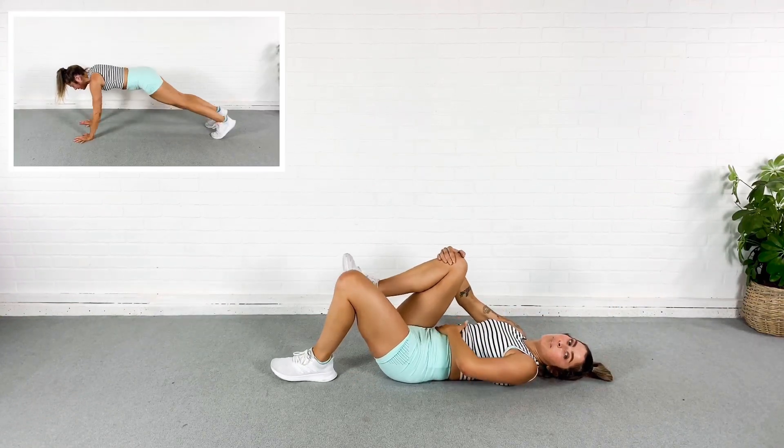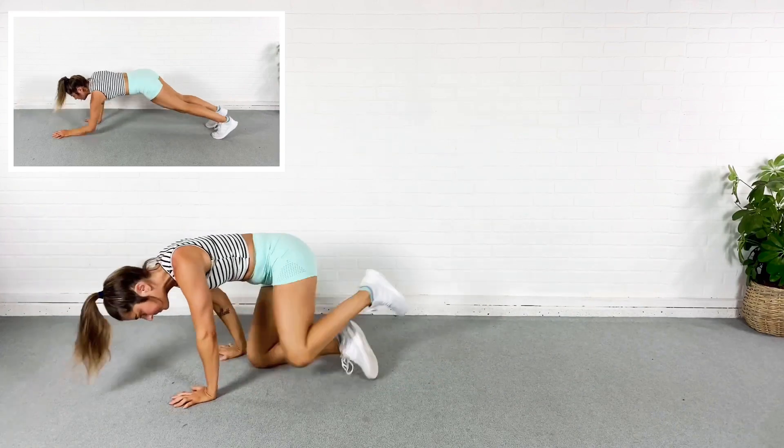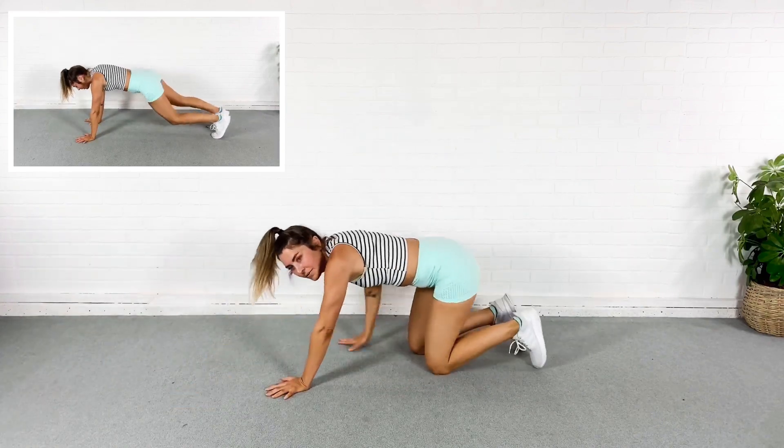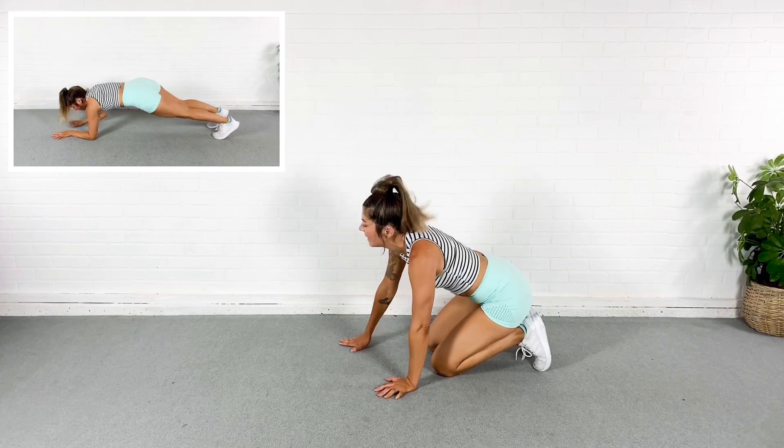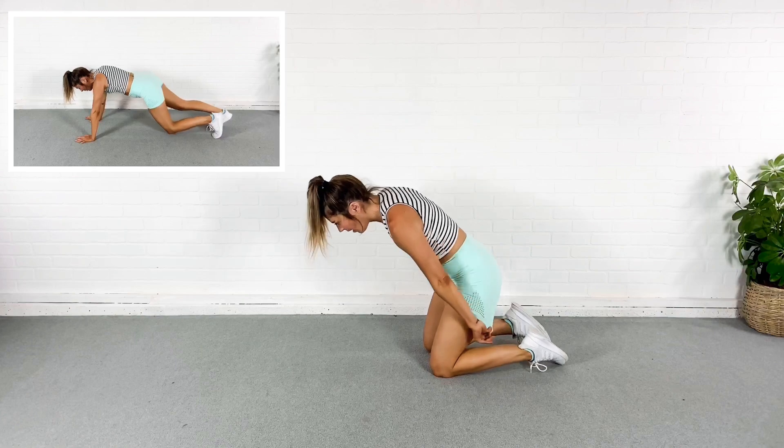A little extra rest. Breathe. We're going to come into a plank. I'm going to switch between an elbow plank and a tall plank, and each time I'm going to tap my knees on the ground.